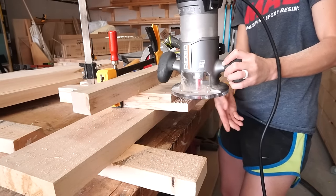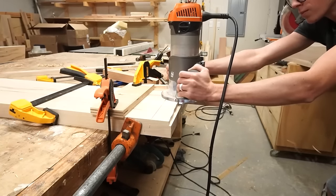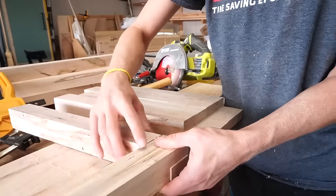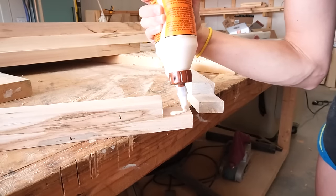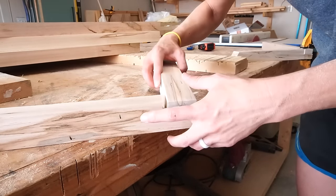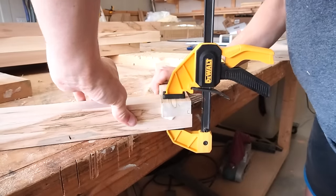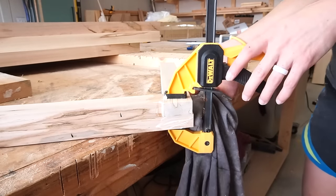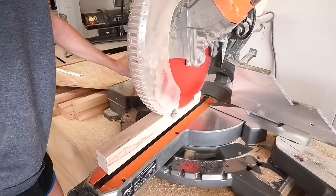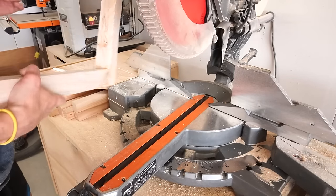I forgot to press record on the camera when I actually routed this, but it was very similar to how I routed the legs on my last project. All that said, I don't recommend the circular saw for this — or it could have easily been operator error. Either way, once this was smoothed out I applied some wood glue and clamped these together. I actually cut a little bit too far down past my line when I swapped over to smooth things out with the router, so there was a little bit of overhang on the laps. Once the glue was dry I just trimmed this off and sanded it smooth.